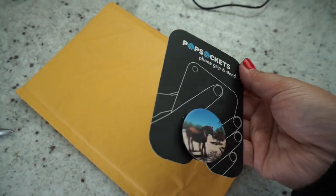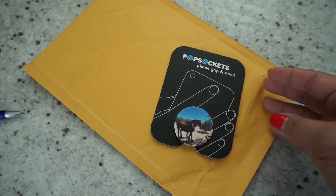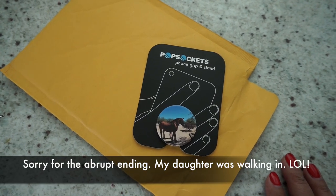Even though there's several on the market, doing a custom design you can do this under $20 and that includes shipping, and this came in the mail in less than three days here in the US.